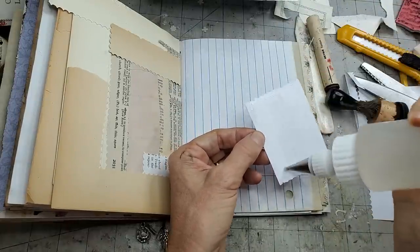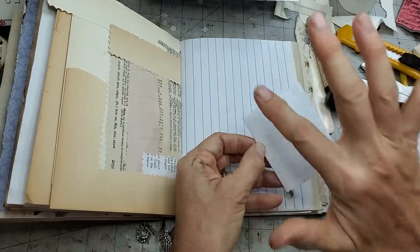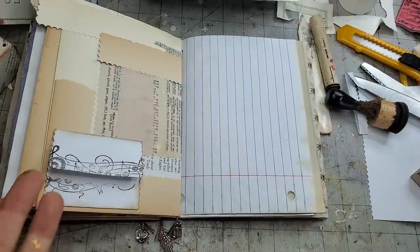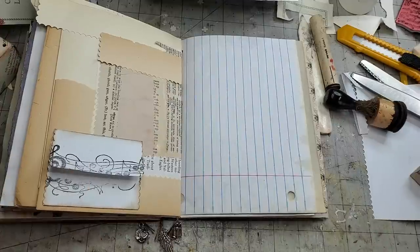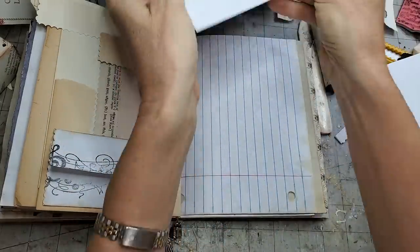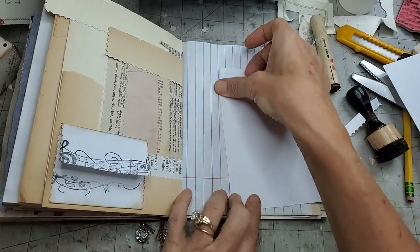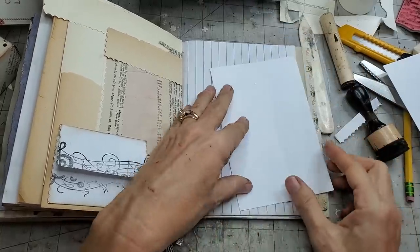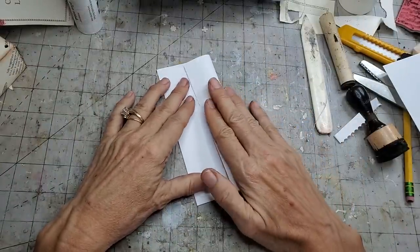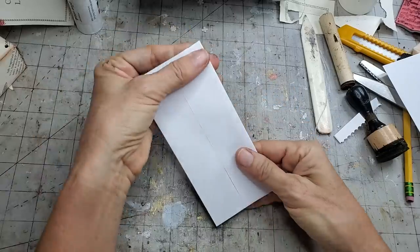So the upsy-downsy example turned into an envelope with the overlap, but I think I'll make another one with the sideways gate style with the overlap so we can all see how that works. Okay so I like that — it came out really cute, very easy to do. You could use any scrap of paper, this is just copy paper, nothing fancy. So let's make another sideways gate, but this time we're going to overlap. I'm lining up my top and bottom, then overlapping this one.